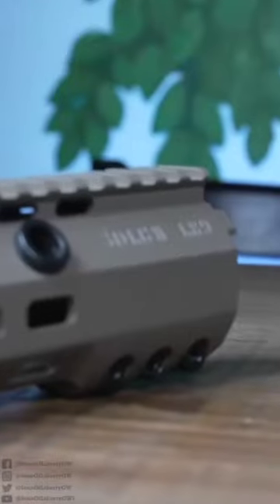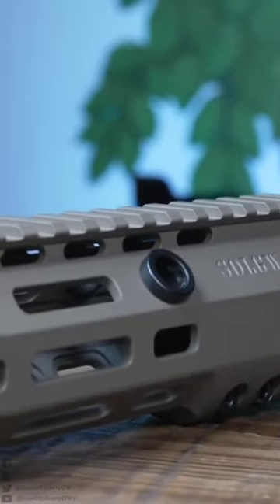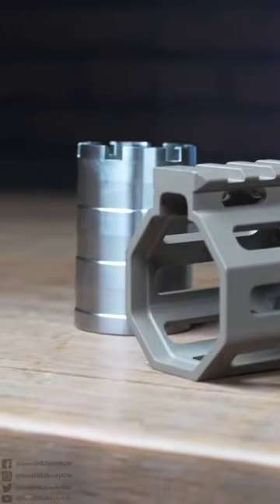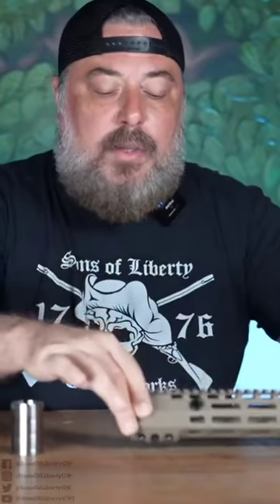Adding steel QD sockets and deleting some of the lightning holes made the actual extrusion part of the rail a little bit heavier, so we counter that by using a titanium barrel nut. I think it's one of the most well thought out combative rails that you can have for a rifle.